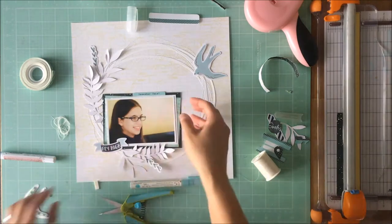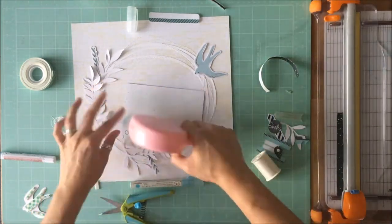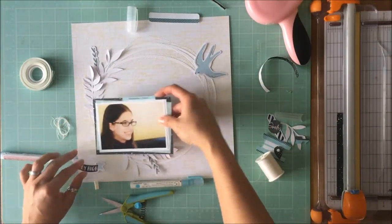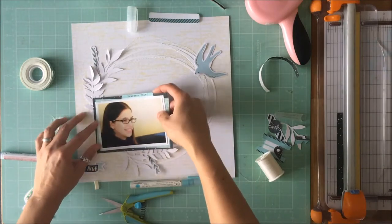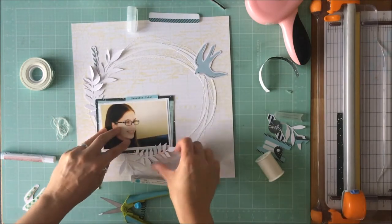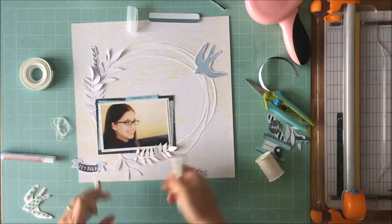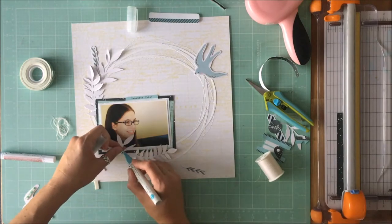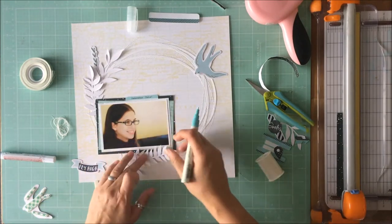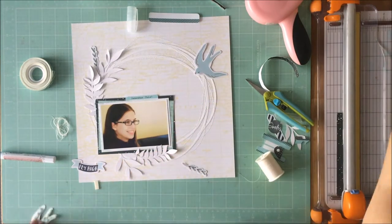So this may end up being in a frame in my scrapbook room. So I just use my Teresa Collins glue to put some glue behind that and stick that down. And then, having shuffled them around for so long, I have a much better idea of how they're going to end up.